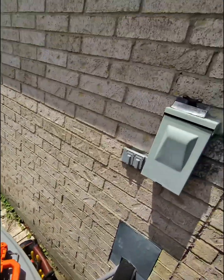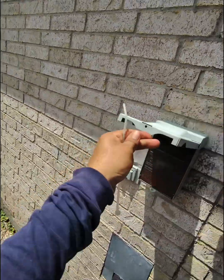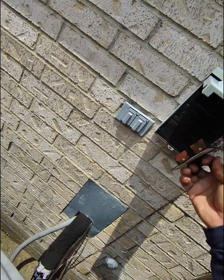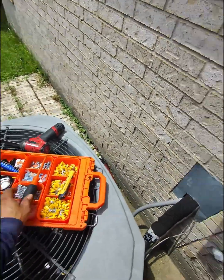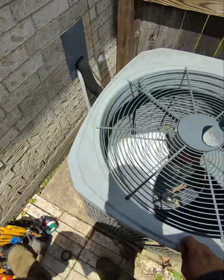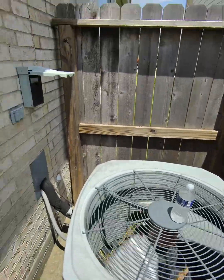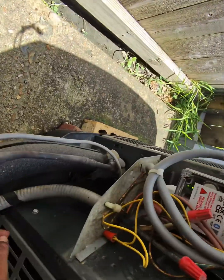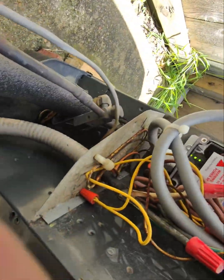Now it's time to connect the disconnect back. We also have to turn on the thermostat — I told the customer to turn it off. Okay, so the AC is on and everything looks good.